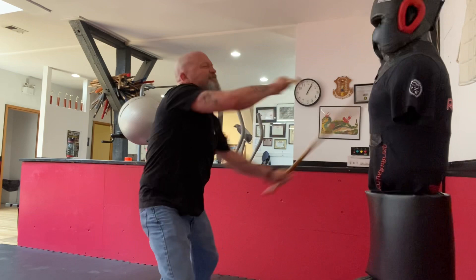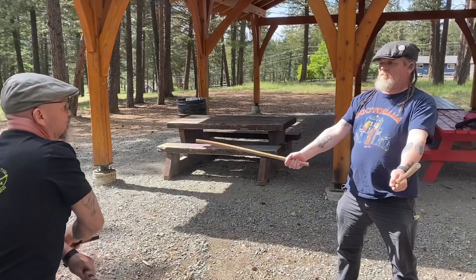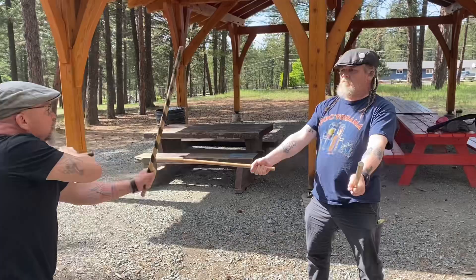For someone who wants to learn how to fight with a stick, this is a perfect style. There's nothing extra to it. It is straightforward and very effective.